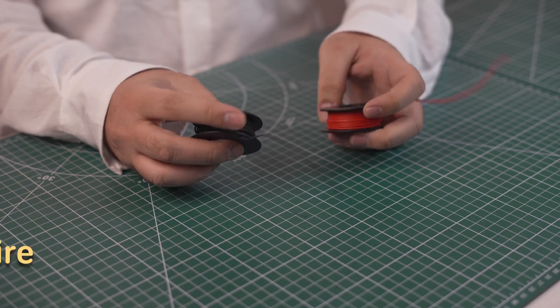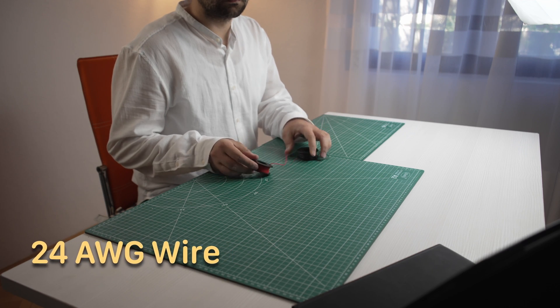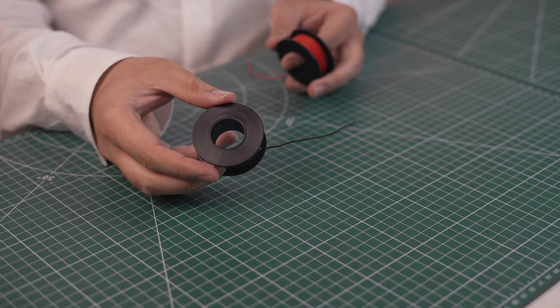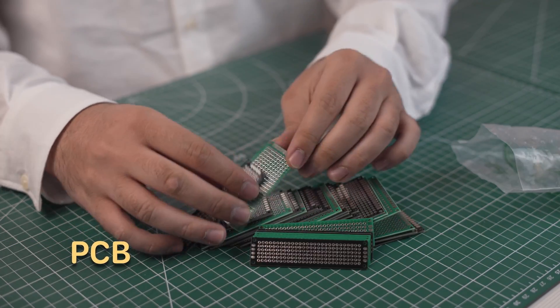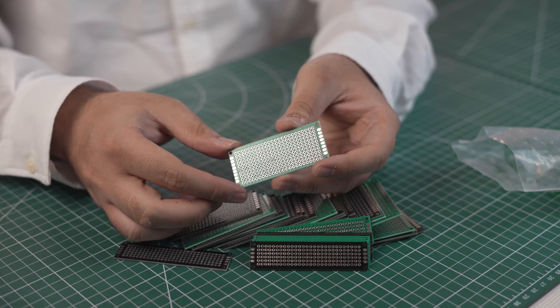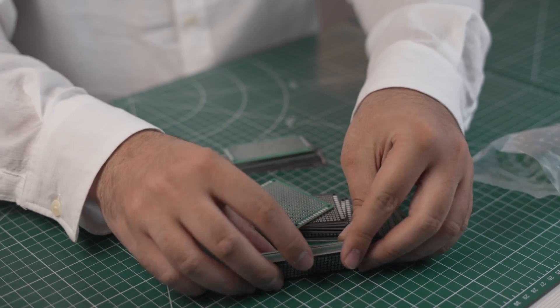Next we have black and red elastic wire to be used for the positive and negative connections in our circuits. I ordered lots of PCBs in different sizes to accommodate every type of project we might ever build. I've used the same ones in the past so they are pretty good at making the project permanent.